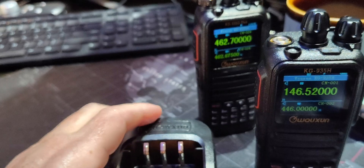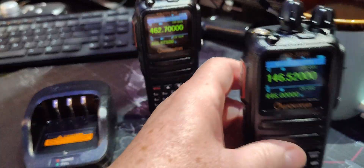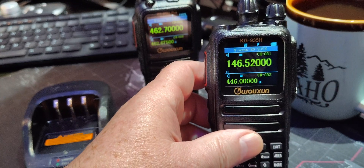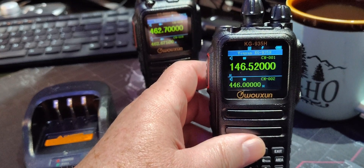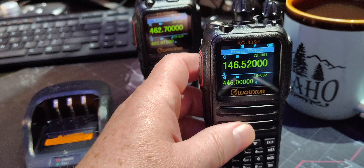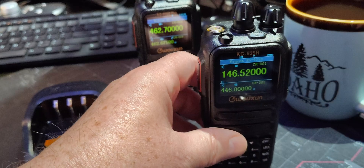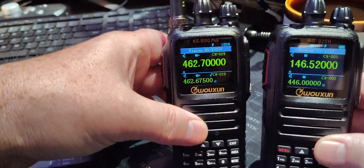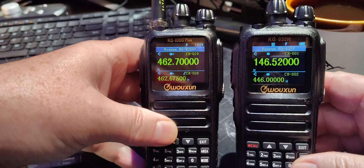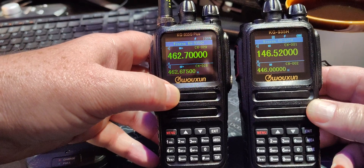I don't think I was on the Simplex calling frequency on 2 meters, but I forget what I was. Anyhow, that's all of the National Simplex calling frequencies for VHF, HF, all of the ham bands. So that's kind of cool. You can see that this thing is essentially identical, from what I can tell, to the 935G+.